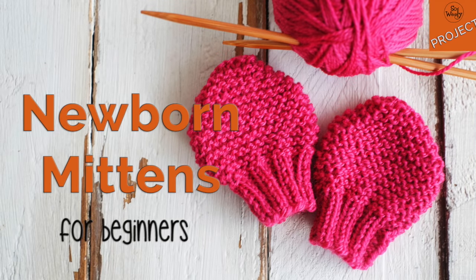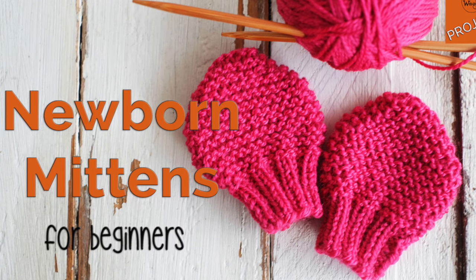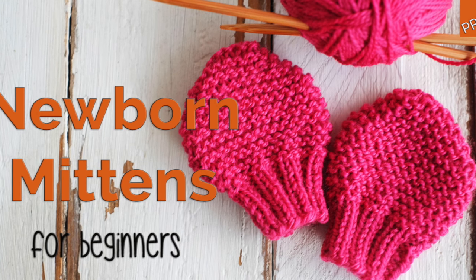Both mittens are the same, so you just need to knit the second one and you are ready. Thank you for watching — I hope you enjoyed this tutorial, please subscribe to the channel. Happy knitting!